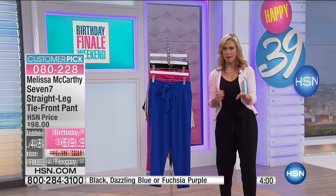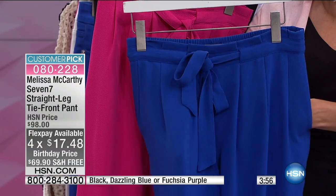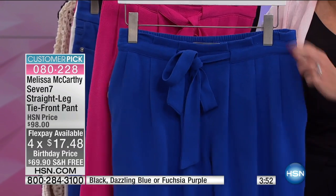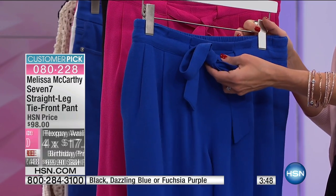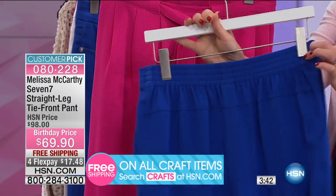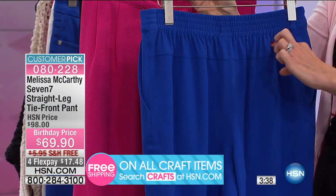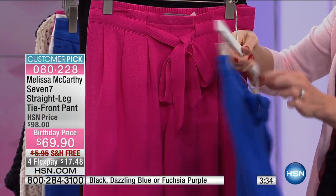Let's talk about the details on this pant. First of all, great pockets — we all, as ladies, like to have pockets in our pants, so nice side seam pockets there. You have this functional drawstring, so if you want to tighten your waistband a little bit, you have this option to do that. You also have elastic in the back, but really nicely finished, and there's a seam there so it's going to have a really nice fit for you.